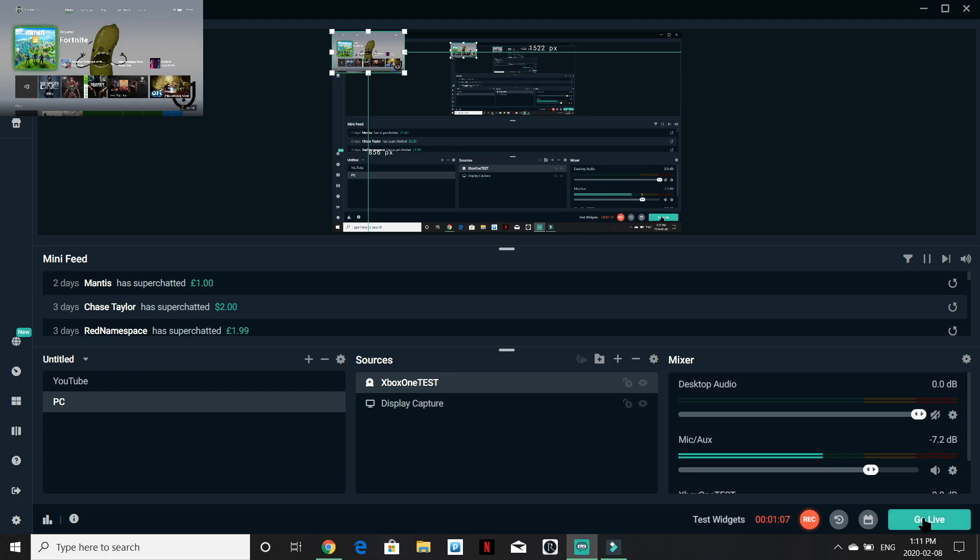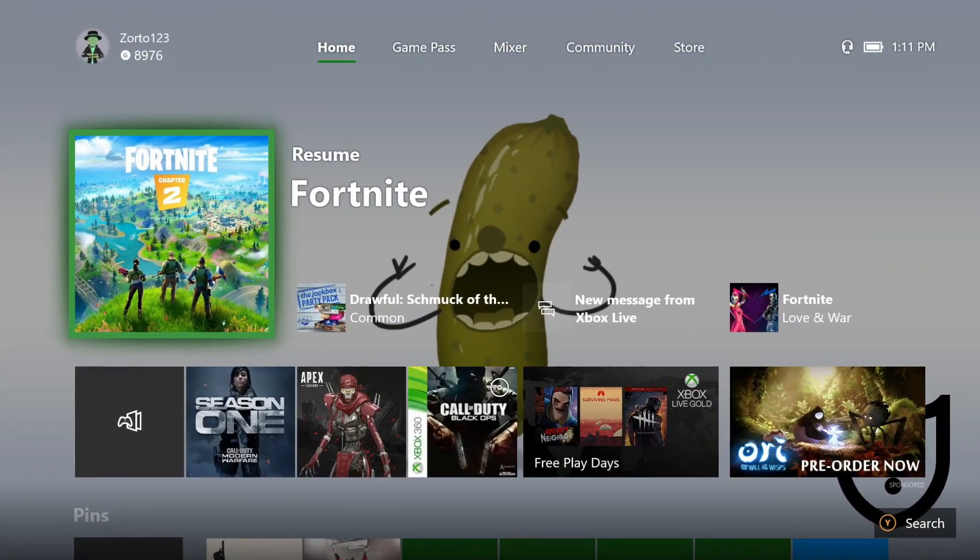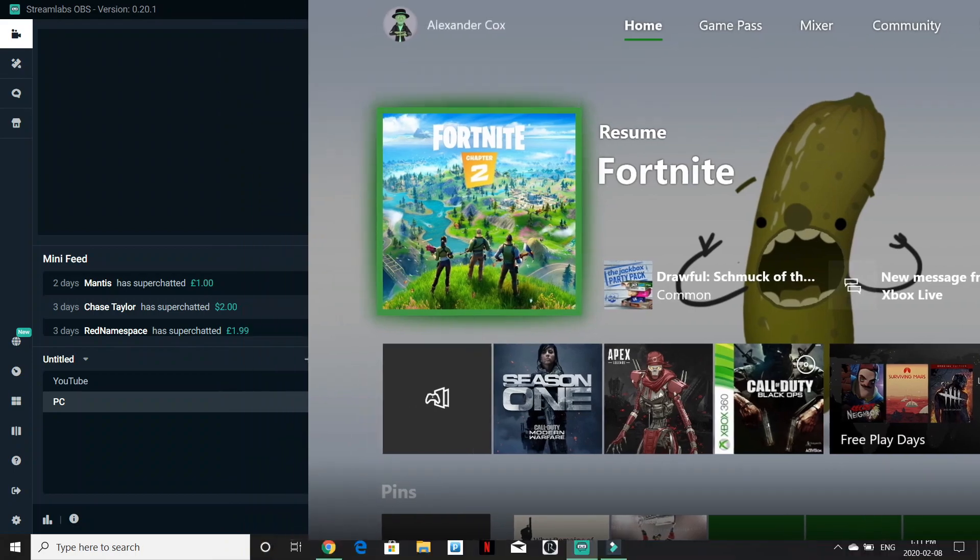Once you hit 'Go Live,' you'll then be able to see your stream. Basically this screen here is what you're going to see on YouTube. You'd have the Xbox feed at full screen, and then sometimes you put a banner up top along with an alert box and stuff like that. If you guys enjoyed this video and found it helpful, make sure you subscribe to the channel and leave a like down below. Have yourselves a fantastic day — we'll see you all in the next video. Take it easy, peace out.